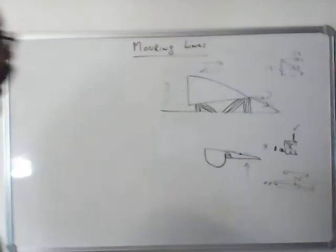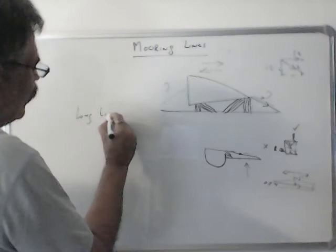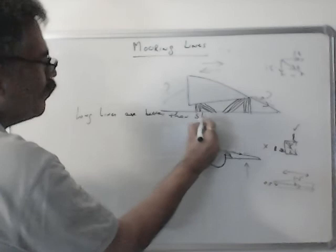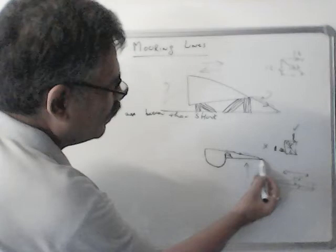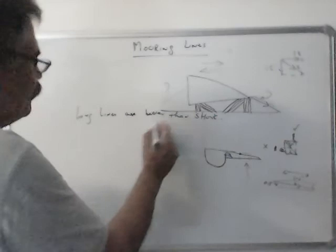Now, in mooring lines, one thing we have to remember is that long lines are better than short. Why? Because long lines become more or less horizontal, and we need a horizontal pull because the ship moves horizontally. That is one reason. The other reason is it gives you more elasticity, so the chances of breaking are less.